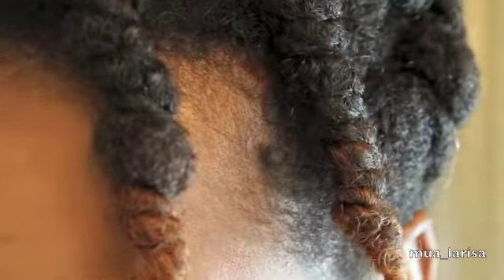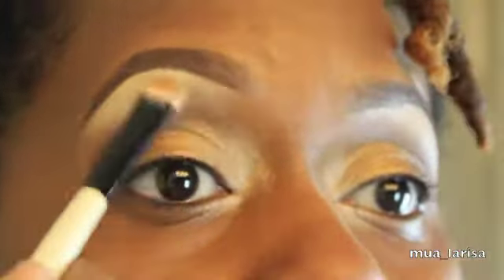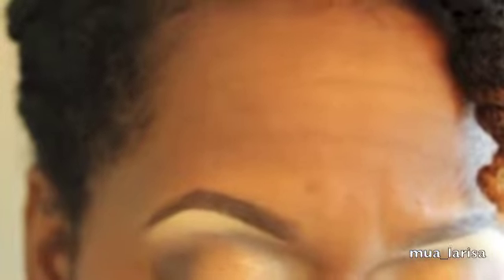Now I'm going to take that golden color from the palette and put that in my brow bone as a highlight. Then I'll take that rich brown color and go back over to blend some more up into the highlight.